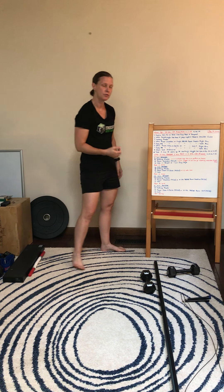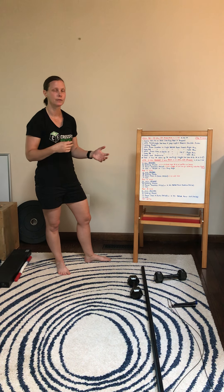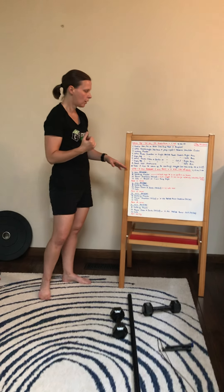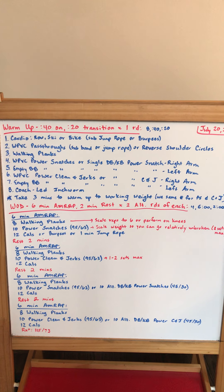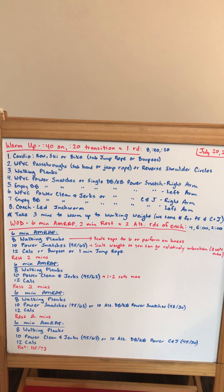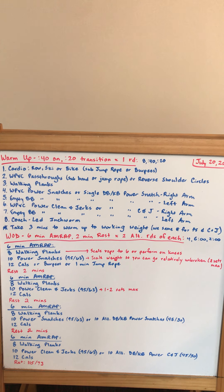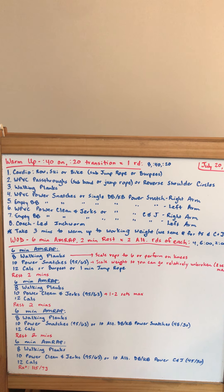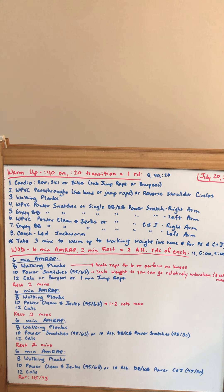I'll take about three minutes to warm up to my working weight for the snatch and clean and jerk. I want the same weight for both movements — if one's a little bit harder, make sure you scale to the harder weight and use that for both. For the workout, we're going to do six-minute AMRAPs, four of them, with two minutes of rest in between. The first one: eight walking planks, then 10 power snatches — 95 pounds RX for the guys, 63 for the ladies. Scale the weight so you can go relatively unbroken. Then 12 calories on your cardio machine, or burpees, or one minute of jump rope.